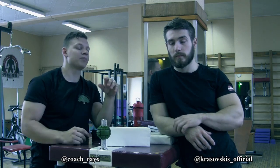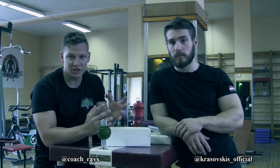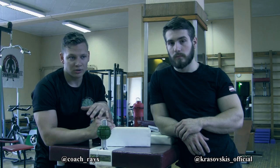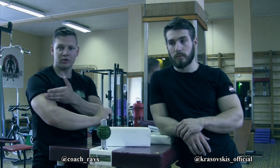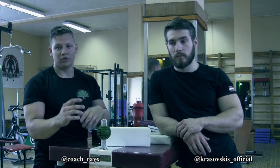Hi guys, this is Coach Ray, and today we're going to answer one of your questions. People asked about recovery, and today we're going to talk about arm-sling injuries. One of the most common injuries that most pullers will get is pain right here in the arm.